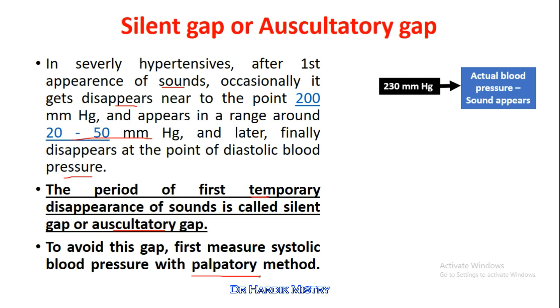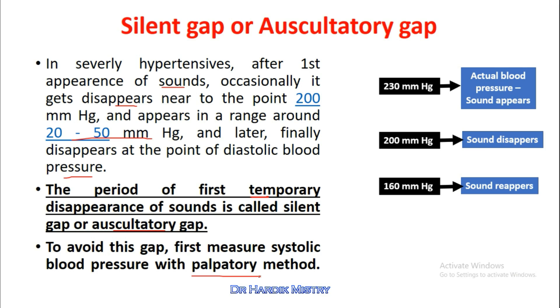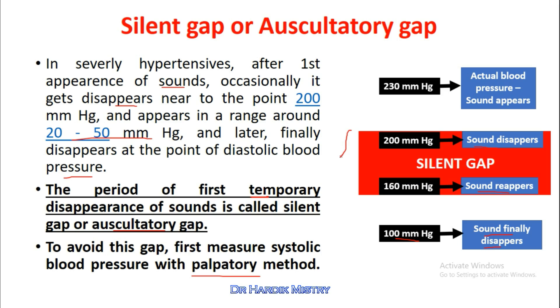For example, the patient's actual systolic blood pressure is 230 mmHg — this is when the first sound appears. Around 200 mmHg the sound disappears, and within a gap of 20 to 50 mmHg, at the level of 160 mmHg, the sound reappears. The interval between where the sound disappears and where it reappears is known as the silent gap.